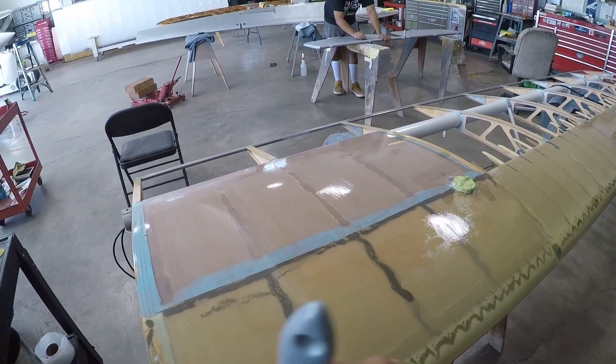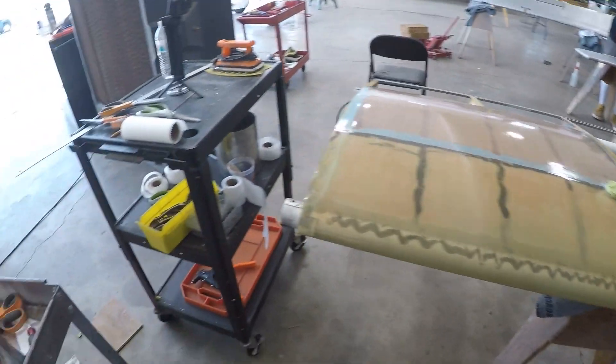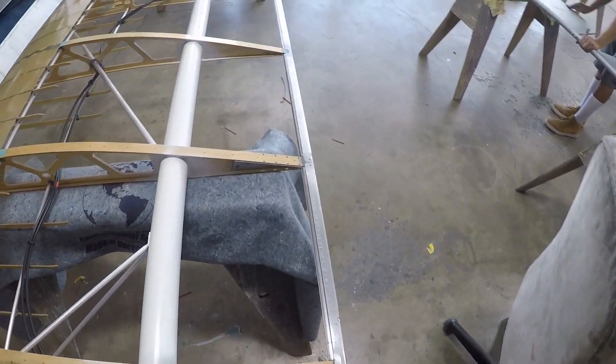Once you're done with the two pre-coats, you want to completely let it dry, and then that's basically ready to cover.